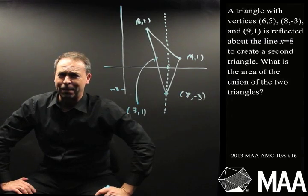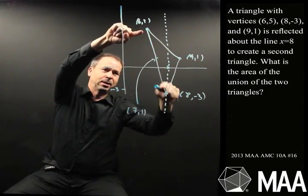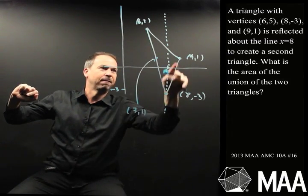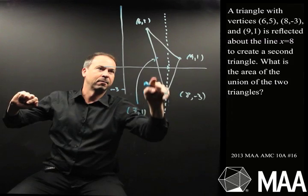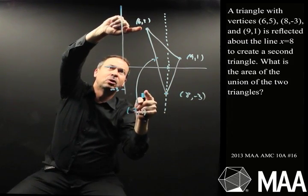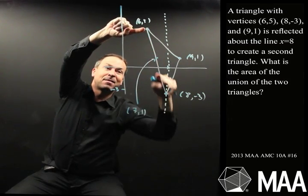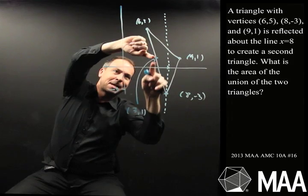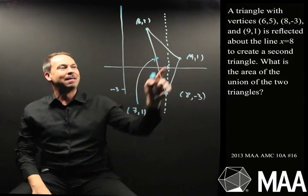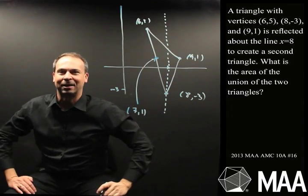But how can I check if that really is happening — that is, is the point (7,1) on this left side of the triangle? Actually, look at this: 1 over, 4 up. But look at the slope of this line — this is 2 over, and negative 3 to 5 is 8 up. This does have slope negative 4. This has slope negative 4 — slopes match! Those authors were kind to me. They made it so that when I reflect (9,1) across this vertical line, it does land on the left side of that triangle.